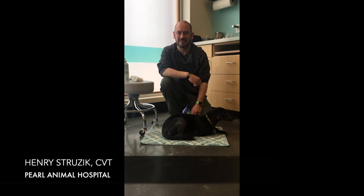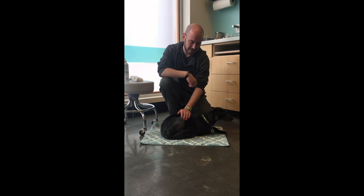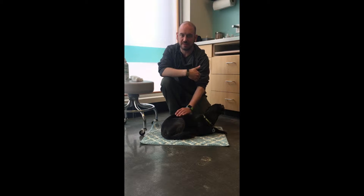Hi, my name is Henry and I'm one of the certified veterinary technicians at Pearl Animal Hospital. I'm here with my dog Bogie and today we're going to demonstrate how to clean your pet's ears at home and apply otic medications — medications designed for the ear.